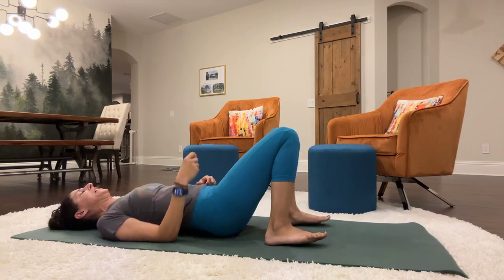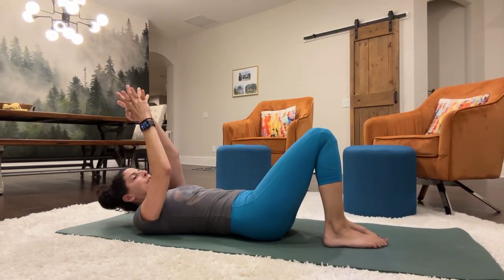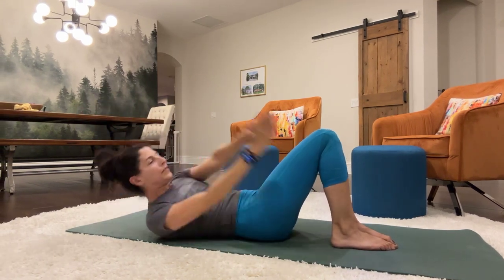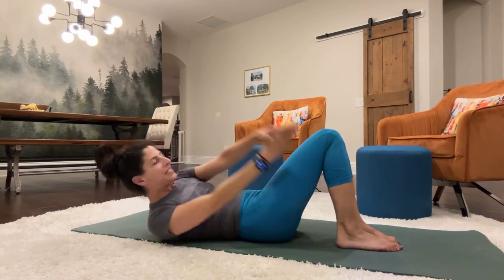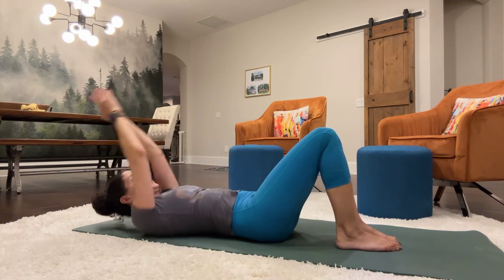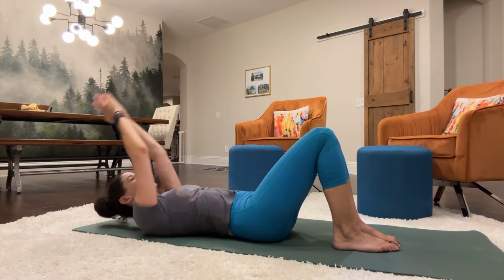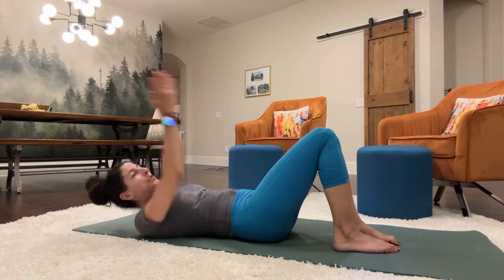We're going to do double hands reaching for the sides. Here we go. 1, 2, 3, 4, 5, 6, 7, 8, 9, 10, 11, 12, 13, 14, 15, 16, 17, 18, 19, 20.